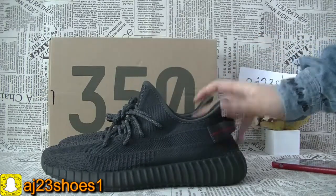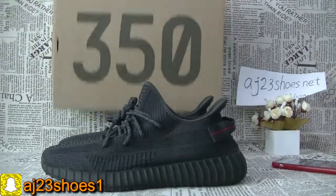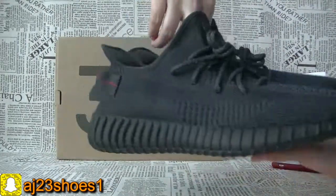Now let me show you the details. The Yeezy V2 box looks like this. Now we can have a whole look at the shoe first — this one is the black color.